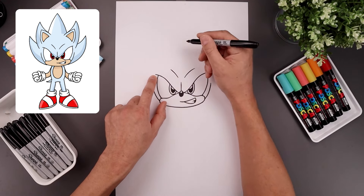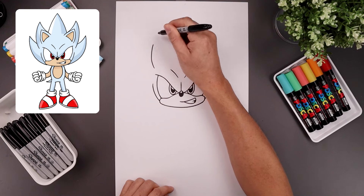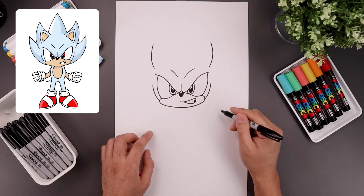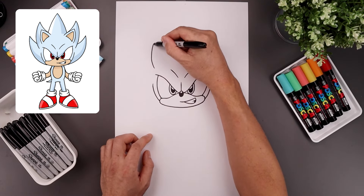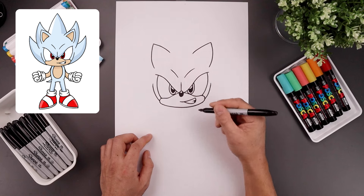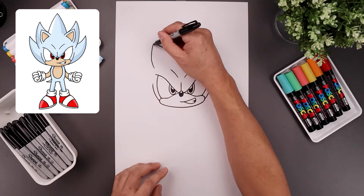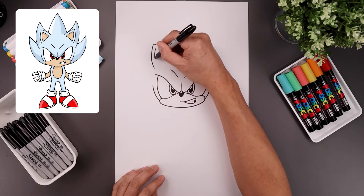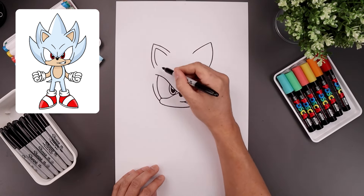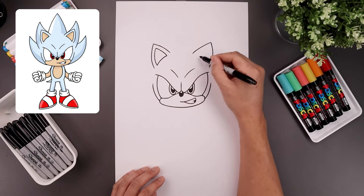Now I'm going to move up and draw in the ears. Let's line up with the outside of the brow, step up, curve the ear going out and up towards the same height. Let's bend the ear coming in and then down. Now you want to trace the ears along the inside, so we're going to start from the top, step down, curve the left side coming down towards the bottom, trace out the inside. Now we're going to connect these two lines with a curve going up and in. Let's do the same thing on the right.